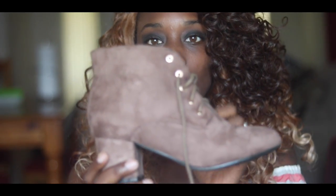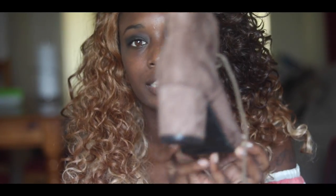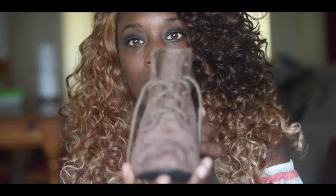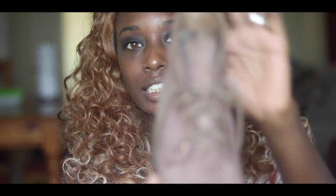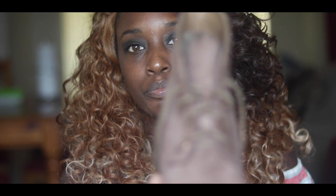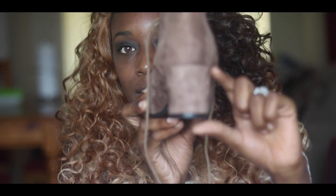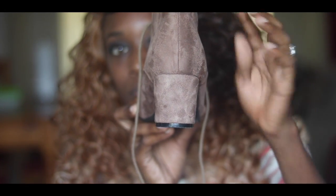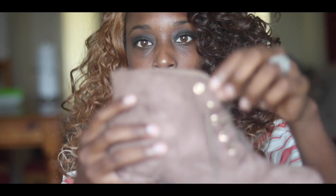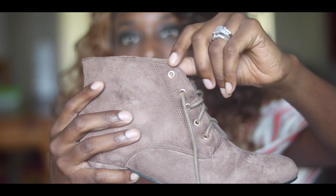So this is the first shoe here. It is a little ankle boot and it is in a suede brown color. I love the lacing of this shoe. I love the heel — it is not too big. These are very cute. It has little gold circles where the shoelaces go through.